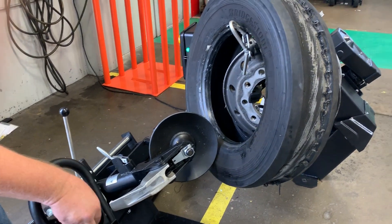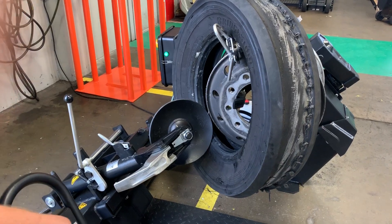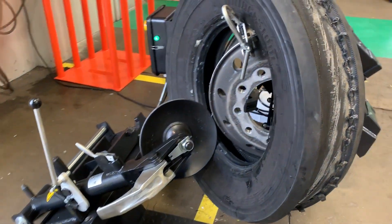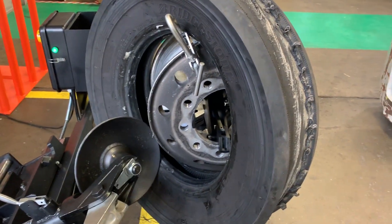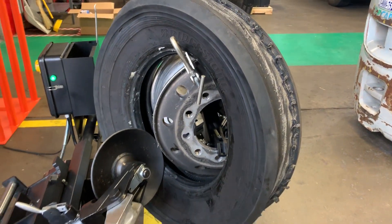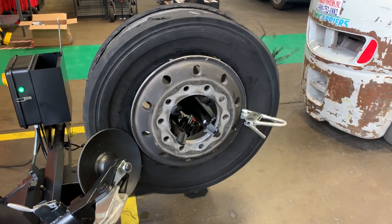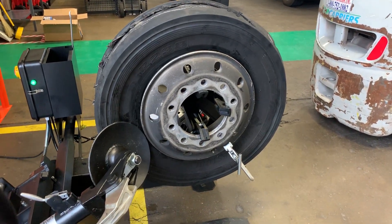Once I do that, on the double hop, I'm going to lock that down. I'm going to bring it up and start bringing it in. You want to be as close as you can, and you want to take it in about an inch, inch and a half, and then we want to rotate that on. You may have to move that out. Mount both beads.